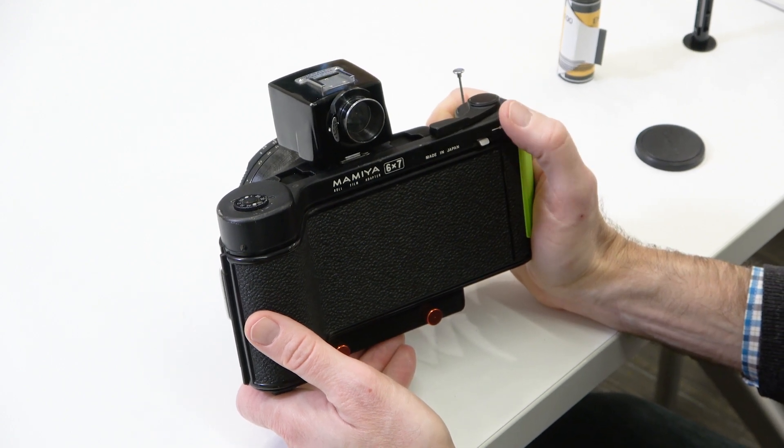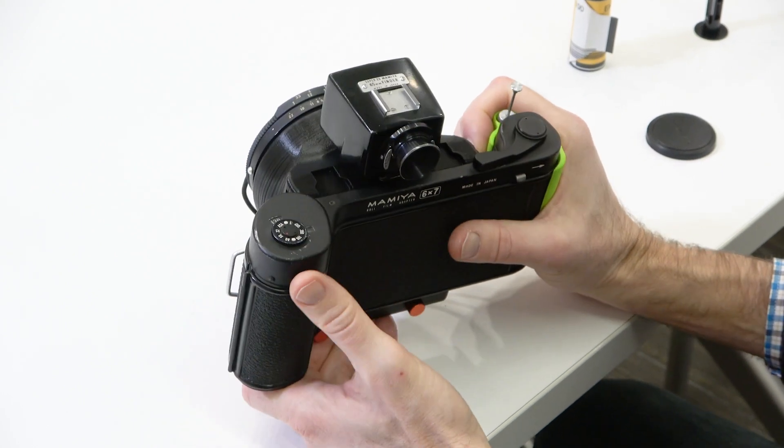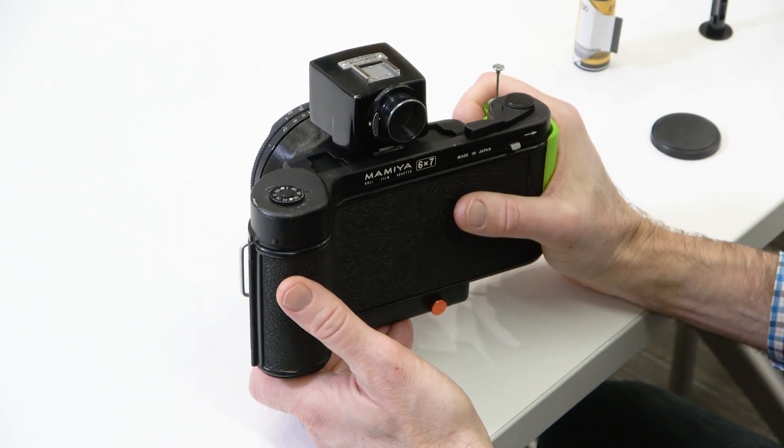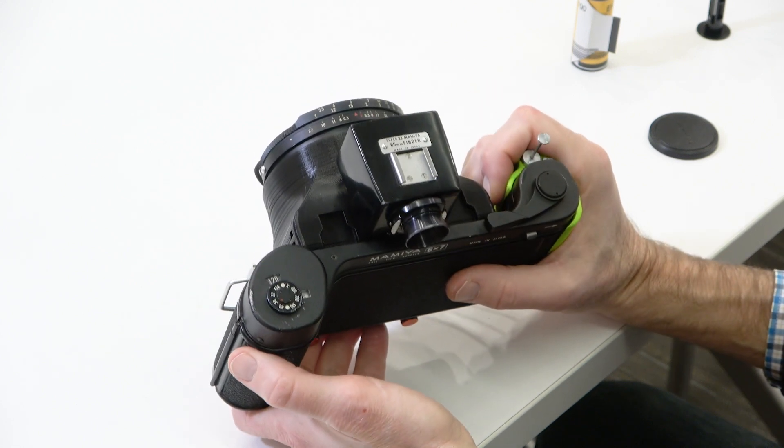This is the Lihiro 6-7 camera, a formerly Mamiya Press camera that has been reconstituted with a 3D printed body in the middle, making it much lighter and more portable.